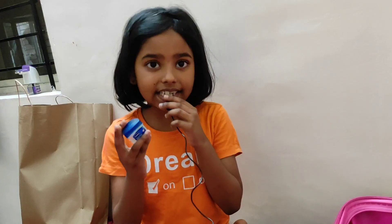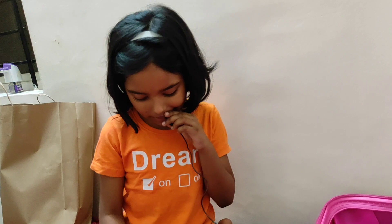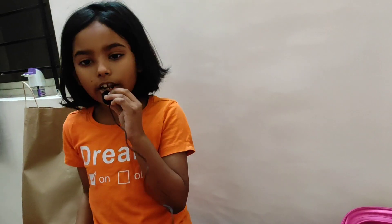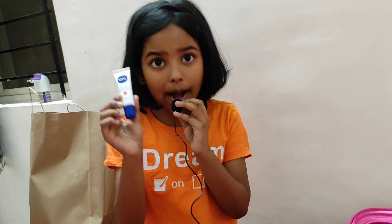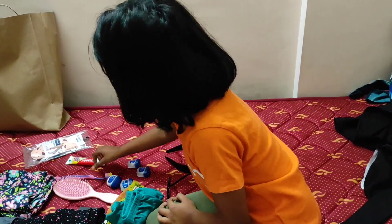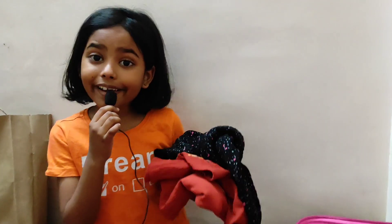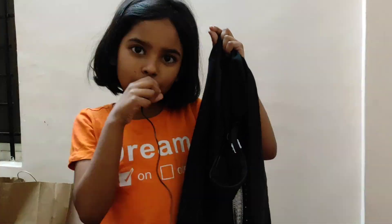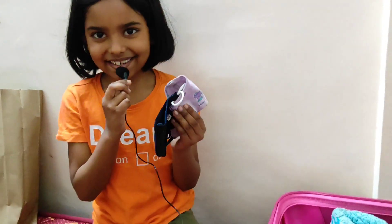I have put everything in the sling bag. I also have a pair of socks packed. I hope this video was helpful for you all.